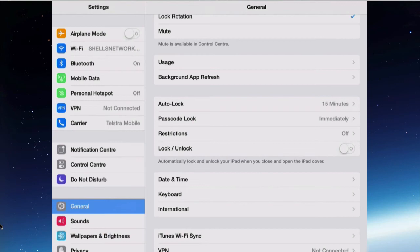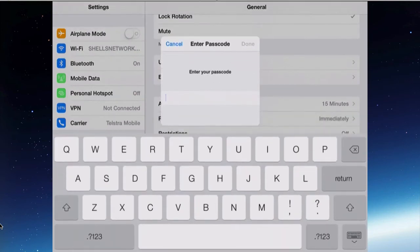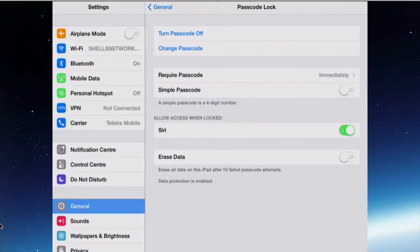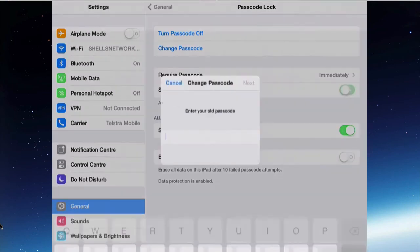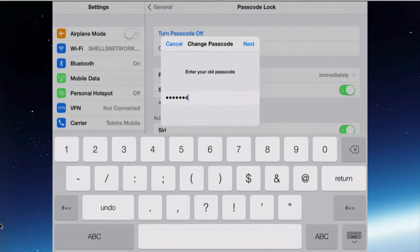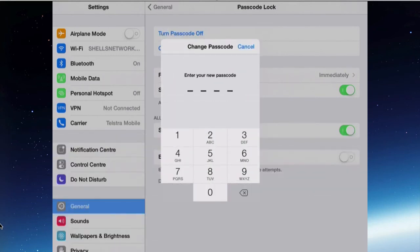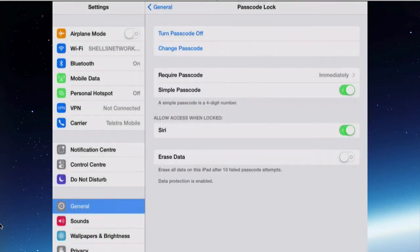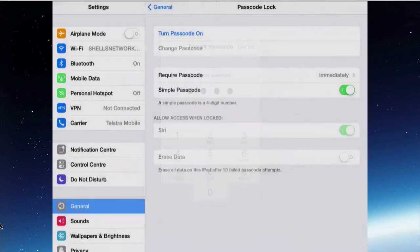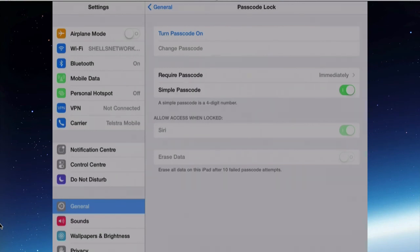If you want to turn it back off, go back into Passcode Lock and enter in the existing passcode, then press Done. You can turn the passcode off altogether, or first change it back to simple — again you've got to put in the existing one. Now it's back to the simple passcode. It does take a bit of time to get it off again; you have to put a new one in just to change it to simple, and then you can turn it off, so you have no passcode at all.